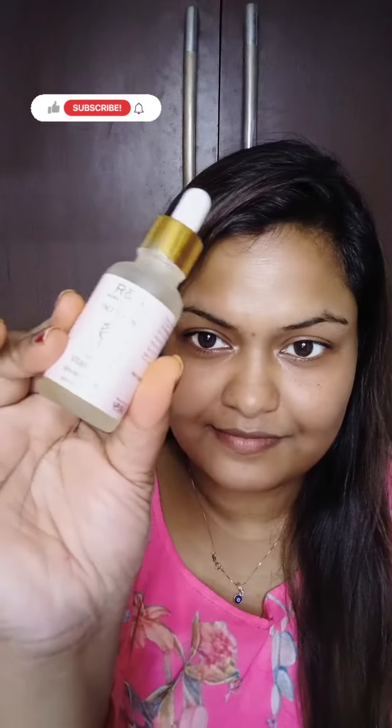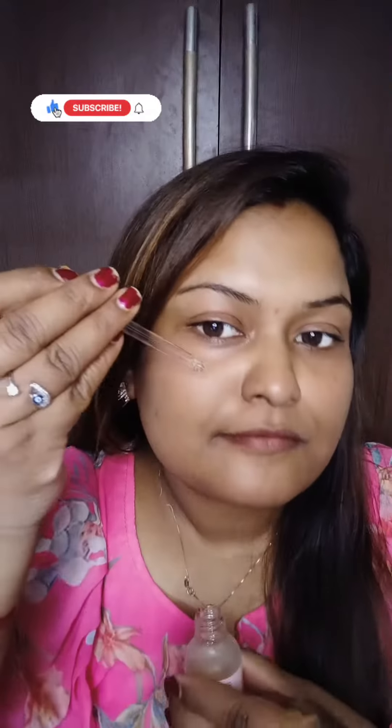Hello guys, welcome back to my channel. Happy Diwali! Today I am sharing this makeup look.